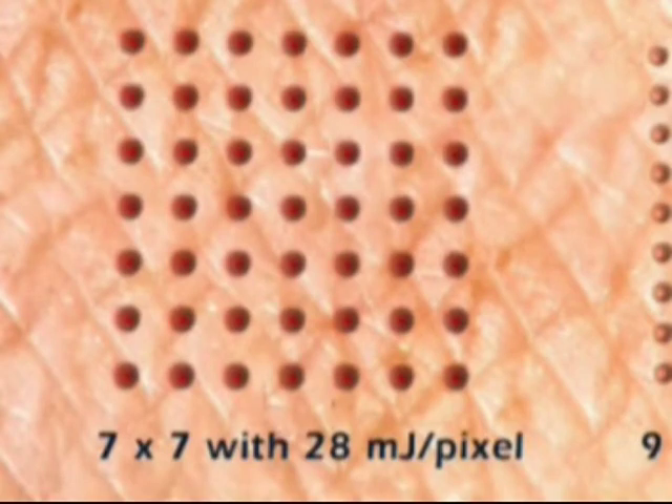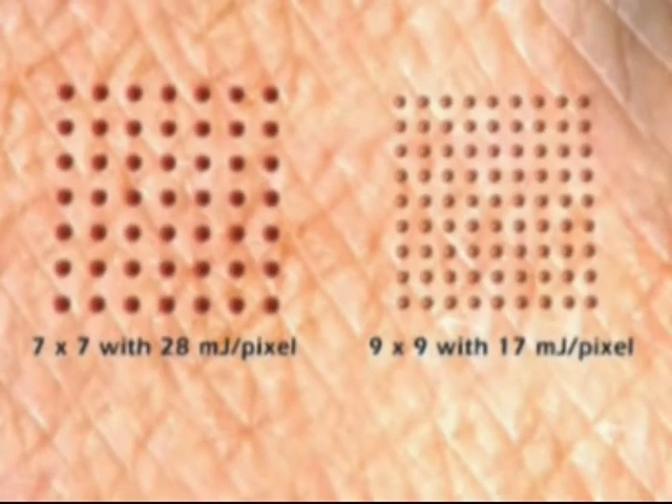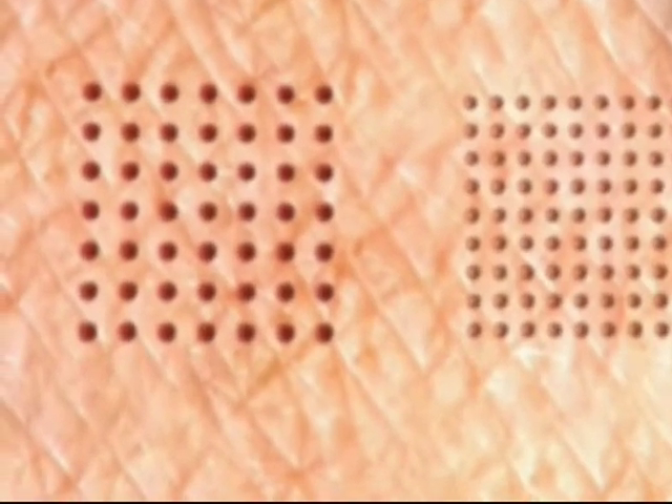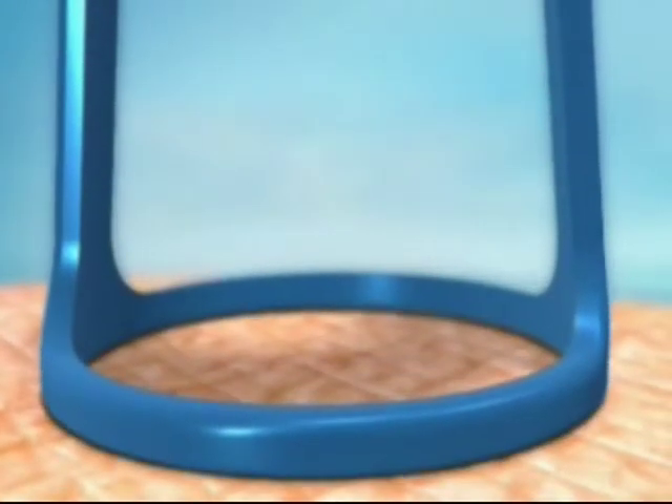In the 49-pixel matrix, the heat energy delivered to each pixel is greater and penetrates deeper than in the 81-pixel matrix. Therefore, the 49-pixel matrix is more suitable for acne scars and wrinkles. The 81-pixel matrix is more suitable for gentle peeling or epidermal melasma.